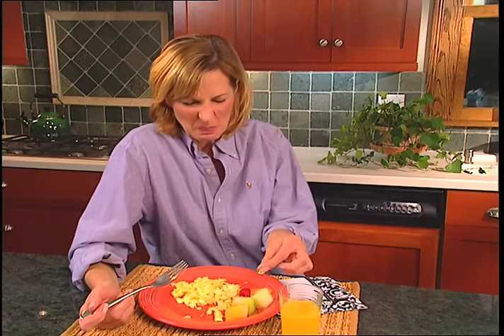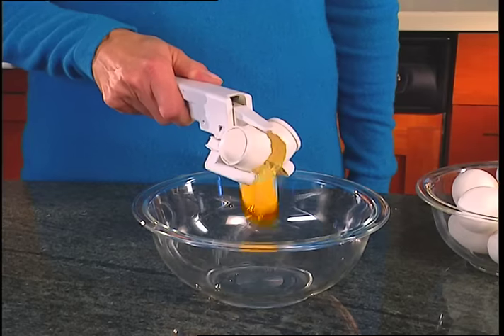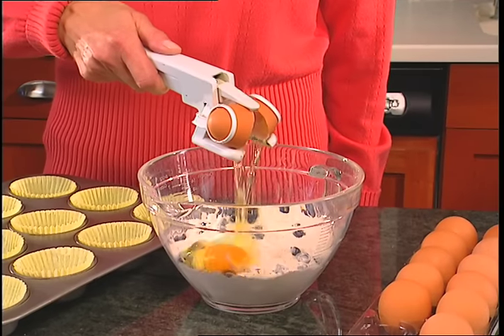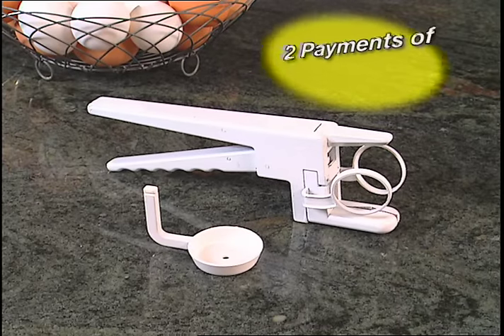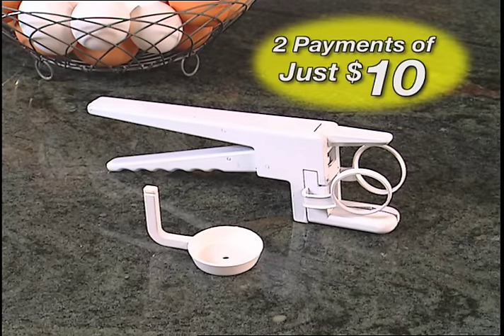So don't ruin another egg dish again — just crack away with Easy Cracker. Now you can order the amazing Easy Cracker with Egg Separator for only two easy payments of just $10.